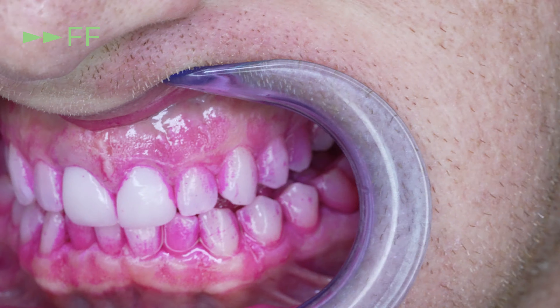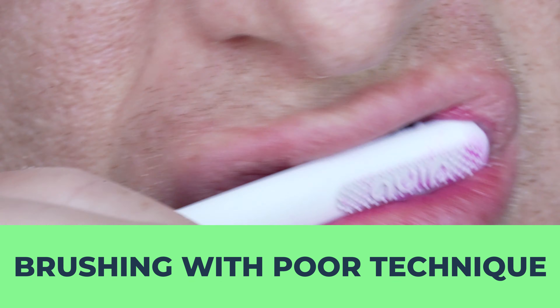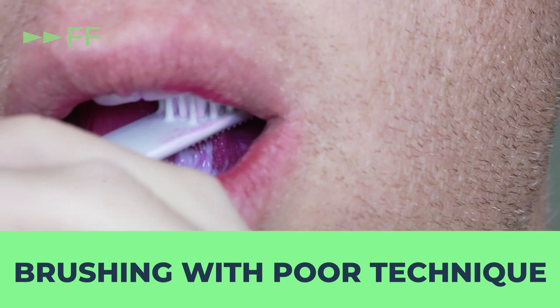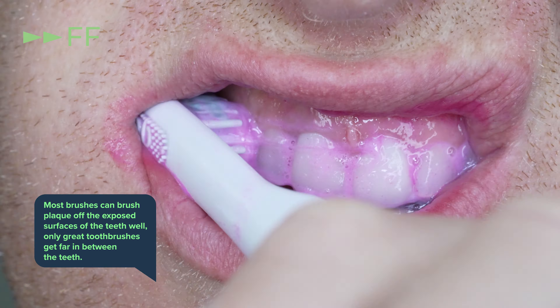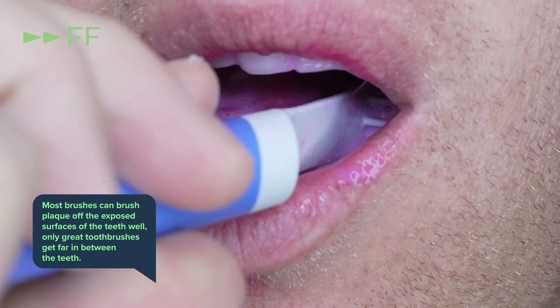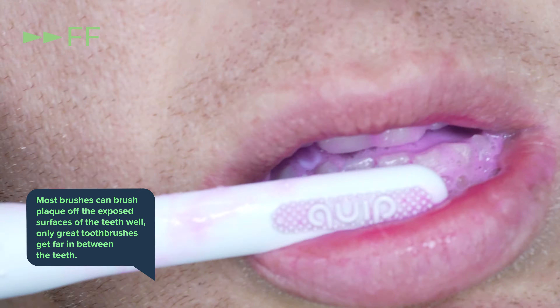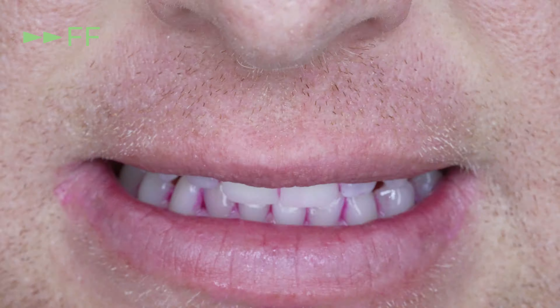This is why cleaning between your teeth is so important. A great floss or interdental brush in this case is more important to me than a great toothbrush. Because most brushes can brush plaque off the exposed surfaces of teeth well — only great toothbrushes get far in between the teeth. So the better you can clean between the teeth, the less you need a great toothbrush.